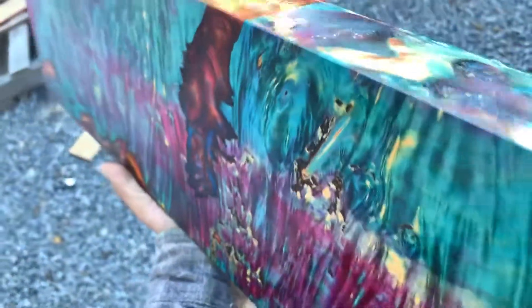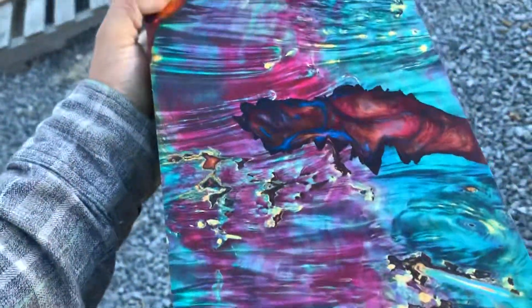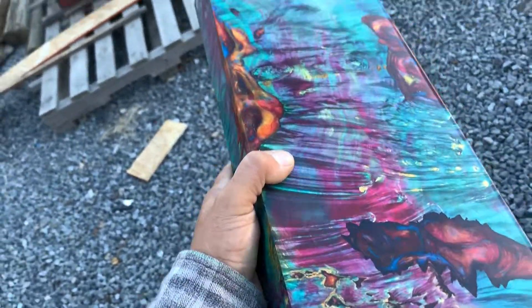This is the biggest billet I have ever done here. Pretty nice piece of box elder. We were going for the streaks going horizontally through the guitar billet.